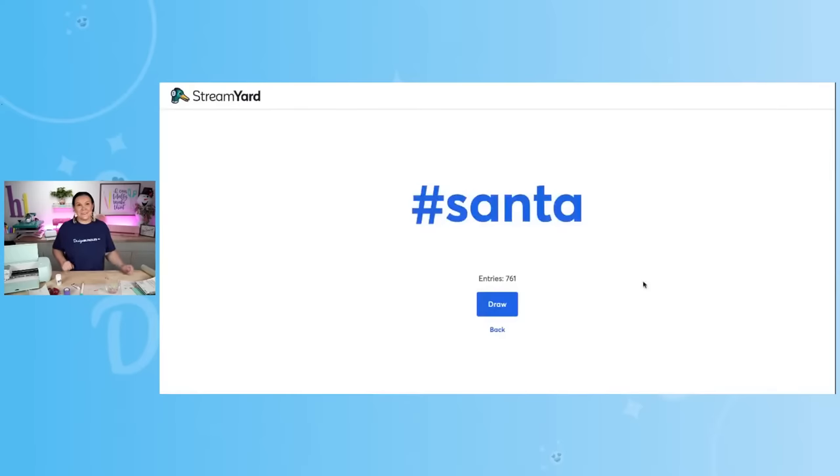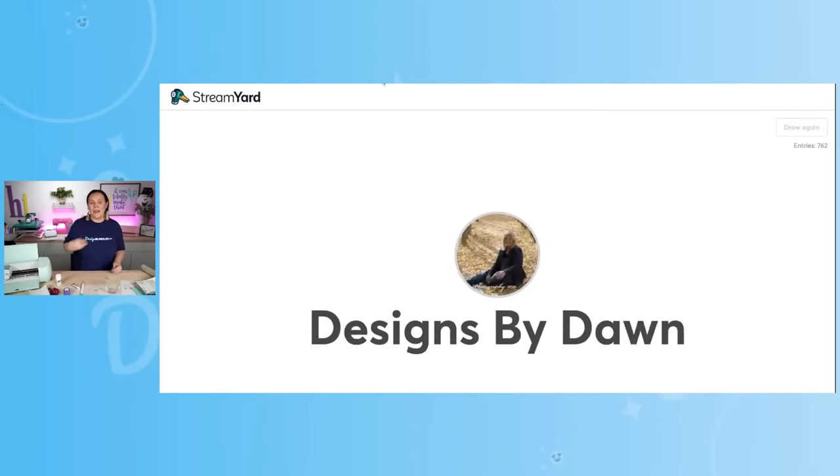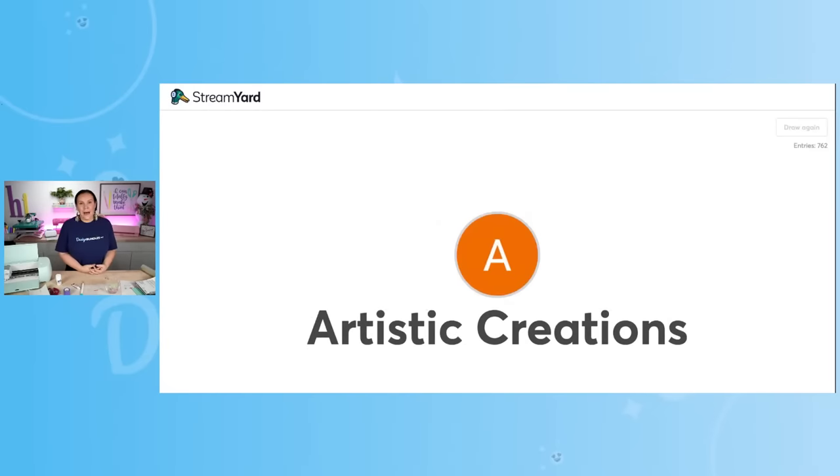Good luck to everybody — thank you so much for hanging out with us. Let's go ahead and hit that draw button. One lucky winner is going to win this entire bundle. Good luck to everybody.